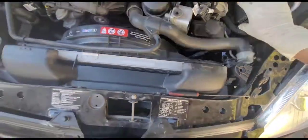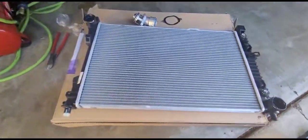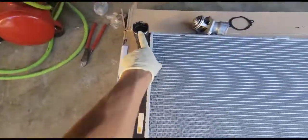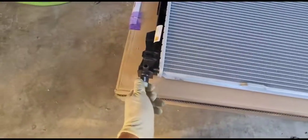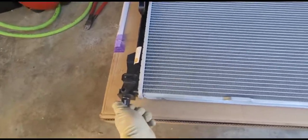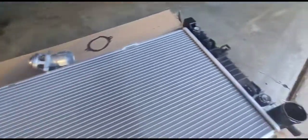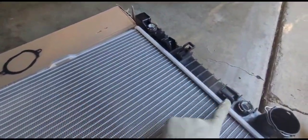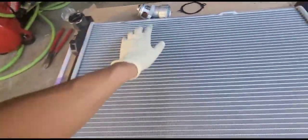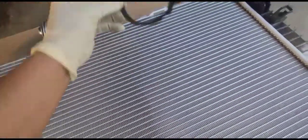Something I always like to do is check the new part before installing it so I get a better picture of what I'm removing. For example, on this new part I can see the hoses and there is a drain, so if you need to drain the coolant you can do that first. This car also has transmission lines — all the lines and hoses are clipped — and here is the thermostat with a new gasket.